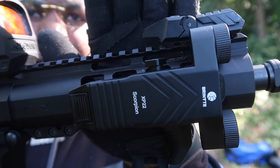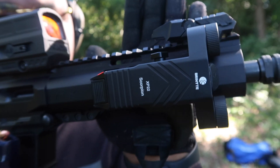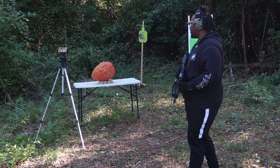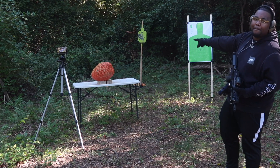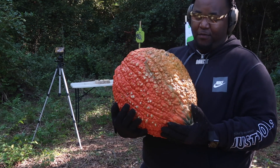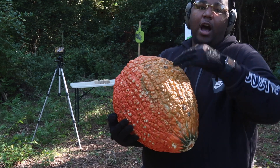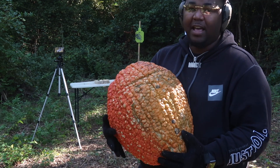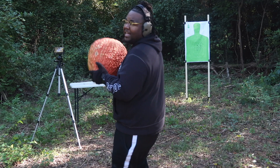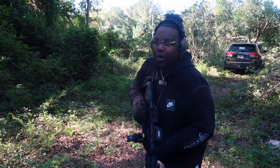It's day two of testing the XP22 Scorpion. At this point I am now confident that this flashlight is not going to wiggle itself loose. Let's take a look at our targets — we've got a big giant pumpkin, a paper target, and my normal steel target. This pumpkin has a lot of internals in it. Most pumpkins are hollow on the inside, but this one is big and heavy with a whole bunch of bumps on it. Let's explode this thing in the spirit of Halloween. Before the pumpkin, let me get a couple rounds in to warm up on the steel target.